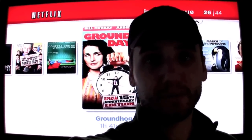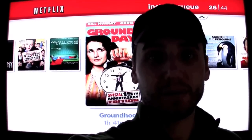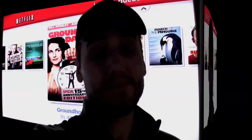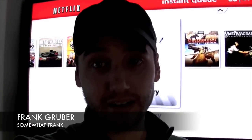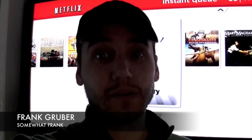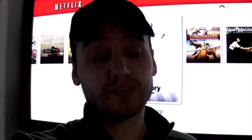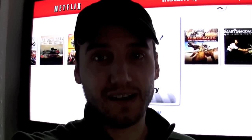99 bucks to get this little box, set it up in 10 to 15 minutes, and you've got about 12,000 videos to watch thanks to Netflix at $8.99 a month. This is Frank Gruber wishing you all happy holidays, Merry Christmas, Happy Kwanzaa, Happy Hanukkah, Happy Festivus. This is Frank Gruber, SummerFrank.com.